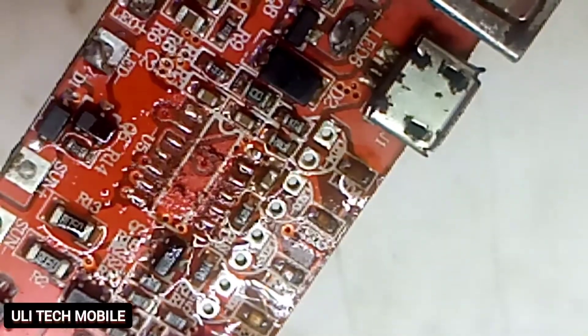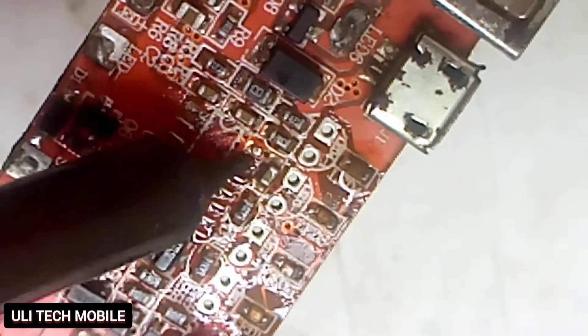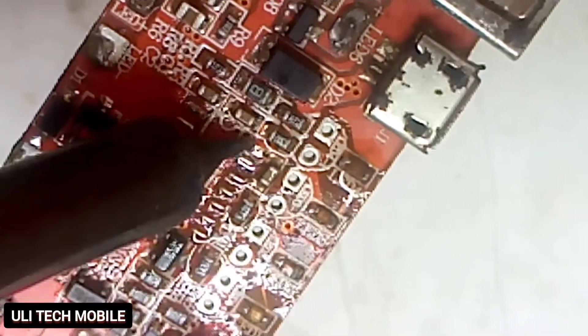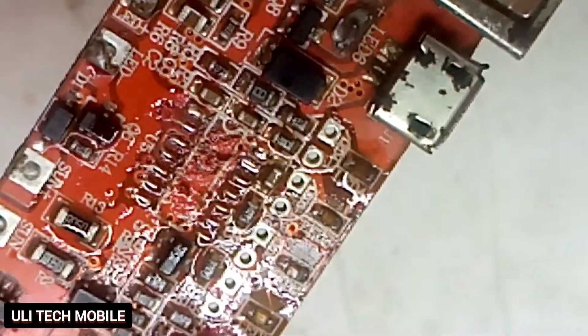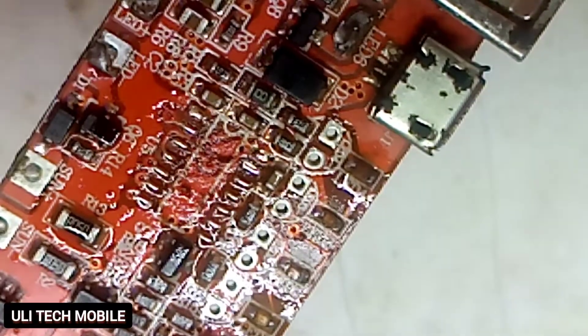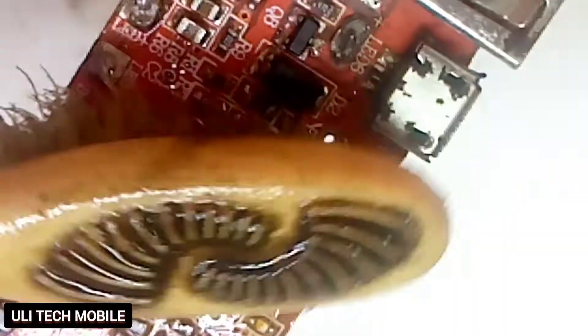Next, we repair the legs with the help of a soldering iron. We dress it properly — we dress all the legs accordingly. Then we clean it with our chemical, methylated spirit.